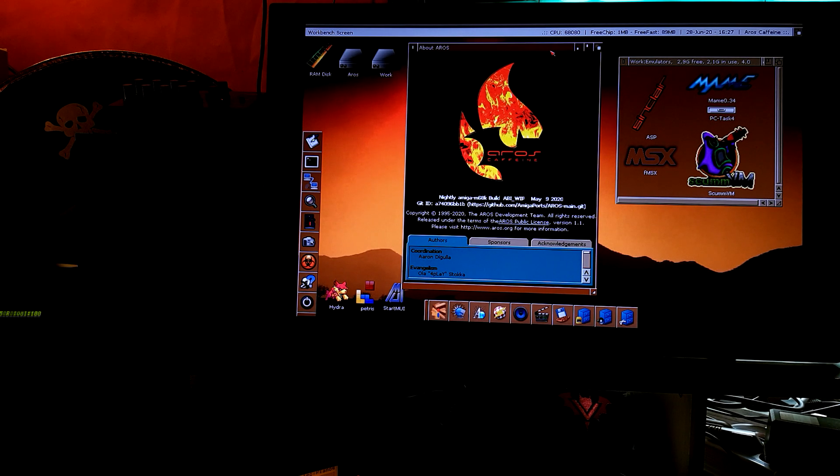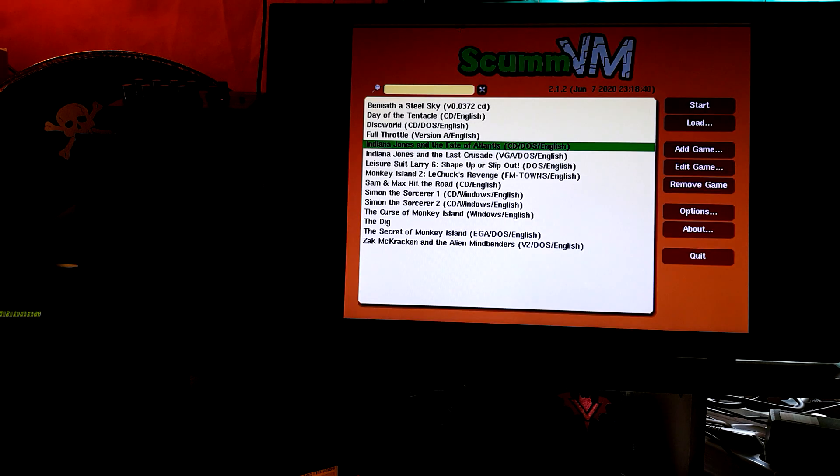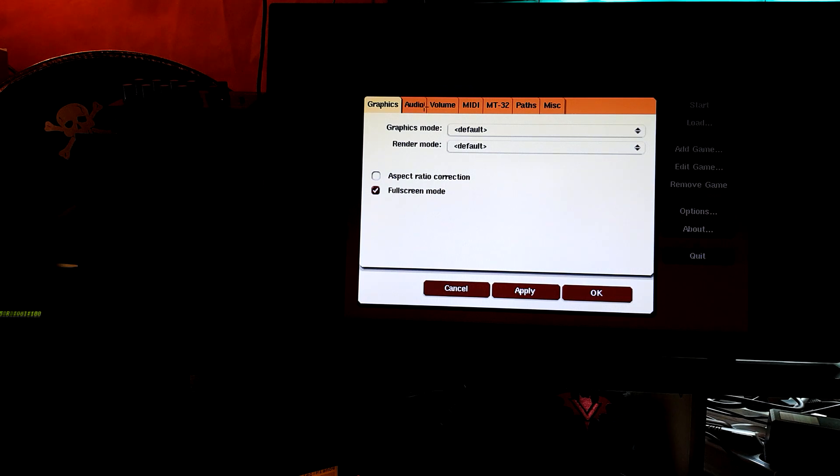Hi guys, welcome to another video about AROS, this time on the Amiga 2000 with the Vampire V500. Today is about ScummVM on AROS and Roland MT-32 — this is a new version that Artur is working on. I am testing the MIDI side of things, and I use the chance to test it also on AROS. Let me check the options from the audio preferences.